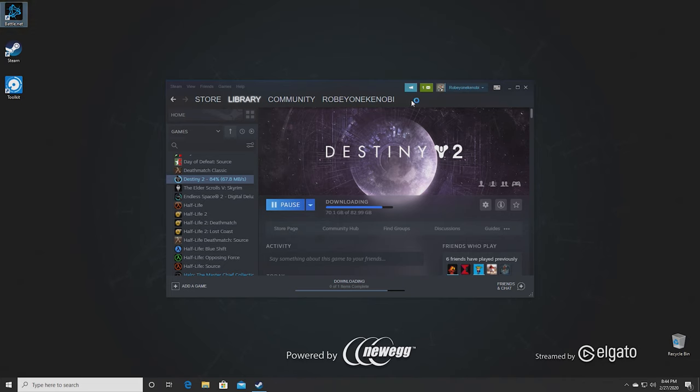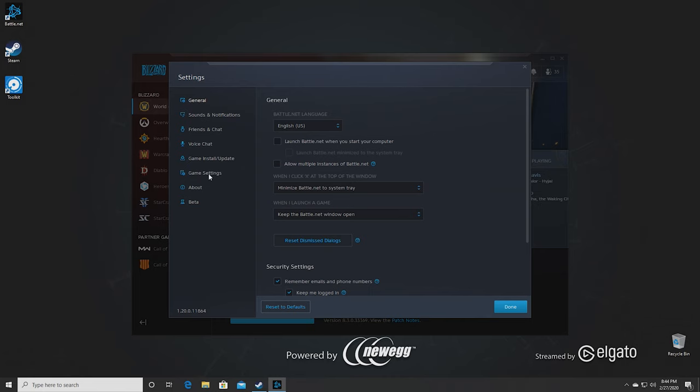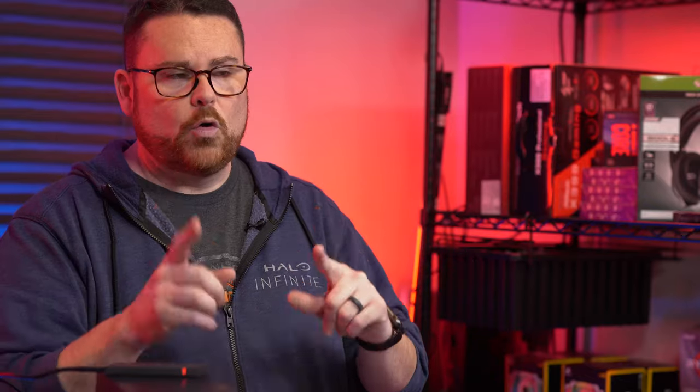You can do the same thing with Blizzard. Open Battle.net, go to Settings, then Game Install and Update, change your directory, select the Seagate drive and folder, and all your games are available to play. You get all the benefits of running everything from an SSD — incredibly fast load times in Call of Duty, Diablo 3, and Starcraft 2, especially in single player.